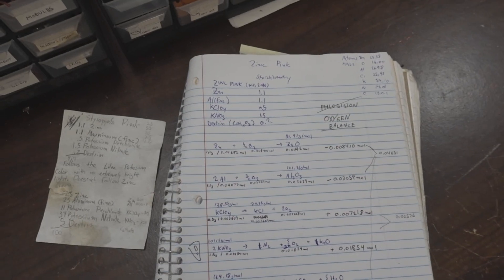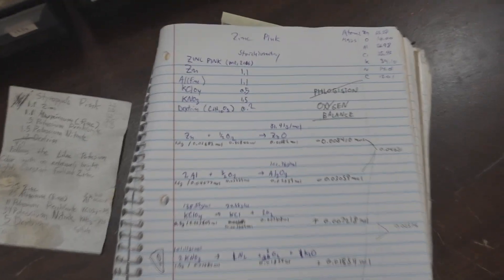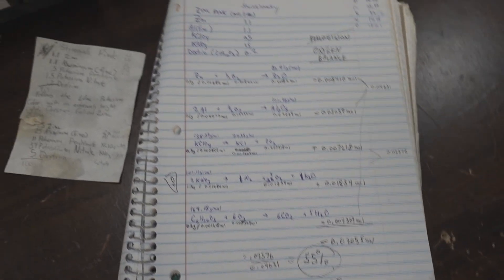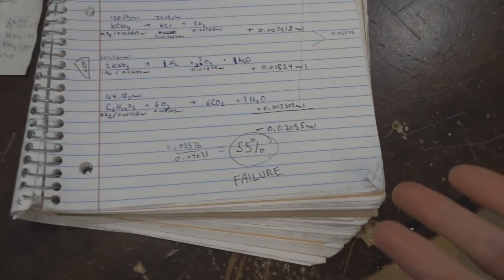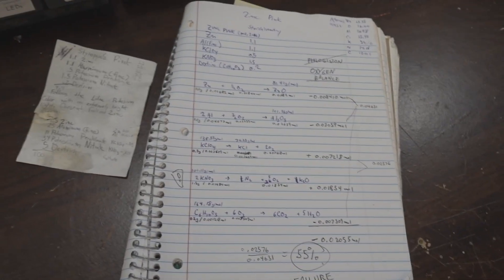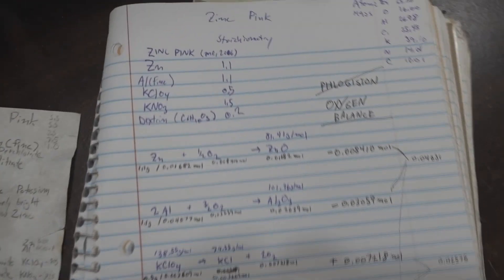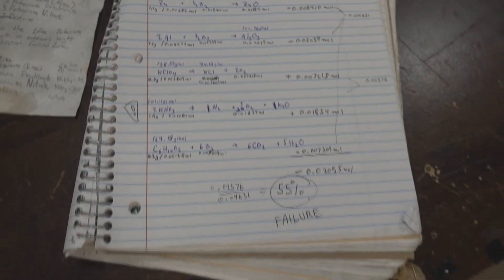I was curious what kind of fuel and oxygen balance I had in this mix, so I did some stoichiometry on it. These reactions aren't perfect because there's going to be some side reactions going on, but it should give a pretty good idea of what's the limiting reagent. It turns out this stuff is way under-oxidized — I really needed about double the amount of oxidizer to burn up all that fuel. Also, this stuff is really heavy, so it takes a lot of lift charge to put it into the air. As far as pink-burning star mixes go, this one is complete garbage. But as for my channel, the rest is history.